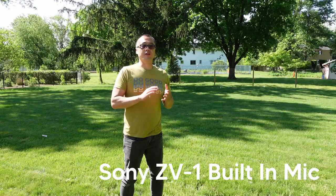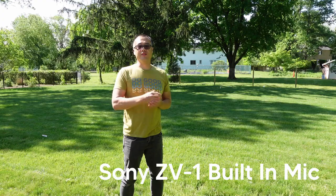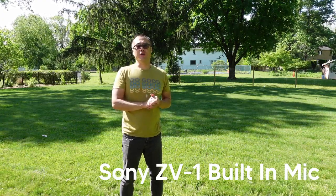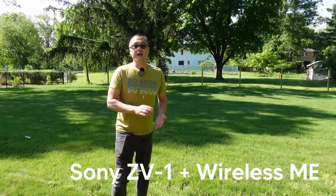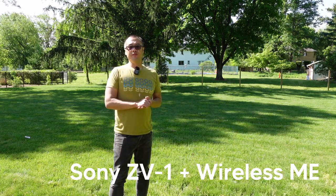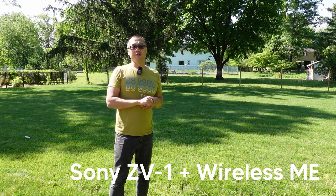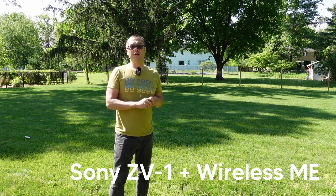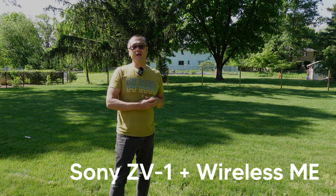The ZV-1 is a great selfie camera and still performs pretty decently even at this distance of about 8 feet away from the camera. So let's check out the Rode ME Wireless. And from the same distance of about 5 feet here, the ZV-1 is a really great camera, and paired with the Rode Wireless ME makes a great pair for when you're outdoors and you need a little bit of distance between you and the camera.